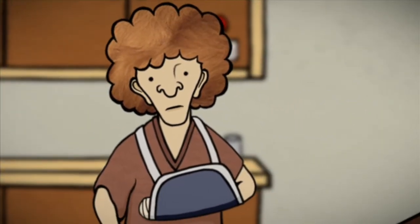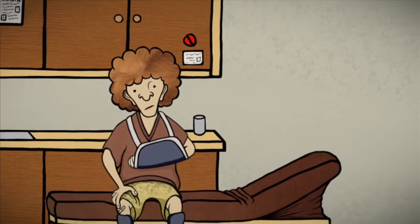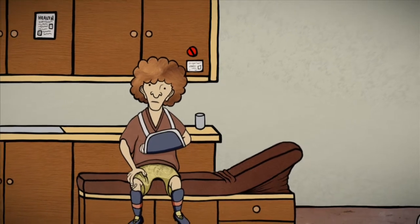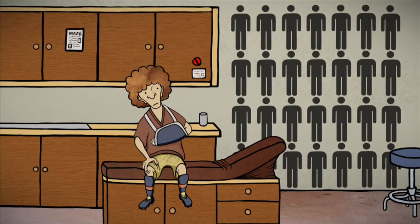If you're outfitted now in a bulky decorated cast, or just an ordinary sling, don't be too self-conscious — you're not alone. Studies show that about one in 28 people break bones each year. But why so many? Consider this: adults have 206 bones in their bodies, and more than half of them are found in our hands and feet. So you can see how breaking a bone is just an accident waiting to happen.